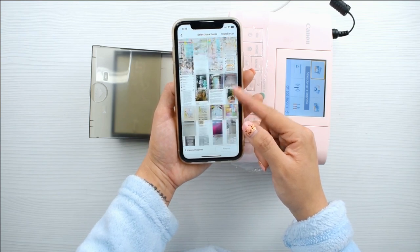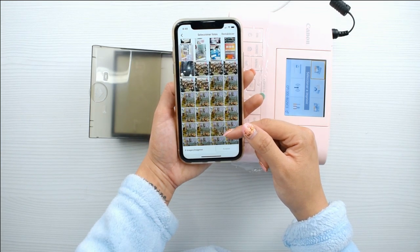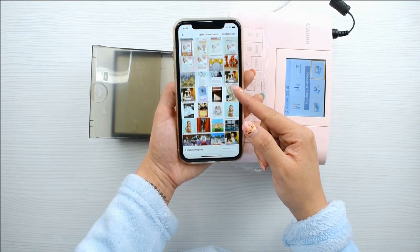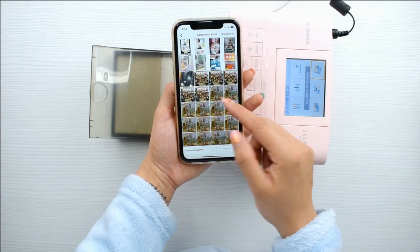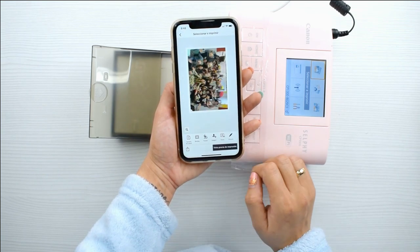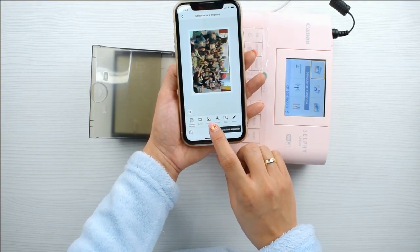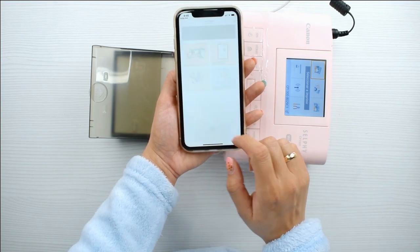Voy a ir una por una para que las veáis todas, y voy a imprimir una foto de cada diseño para que conozcáis todo el programa. Vamos con la primera y la más básica, que es la de seleccionar e imprimir una foto de 10x15 normal. Como son 108 papeles los que trae la caja, lo que me venía diciendo es que a mí me gusta imprimir el N-Up, que es la que trae dos fotos por papel.